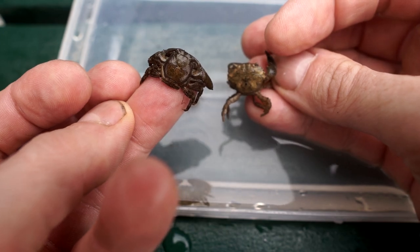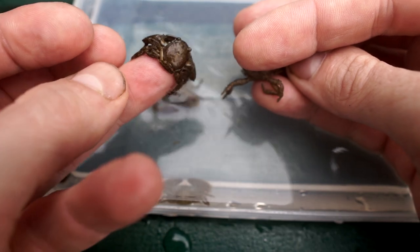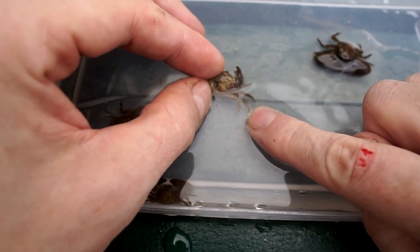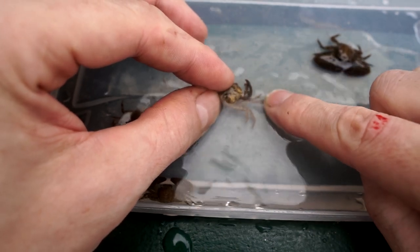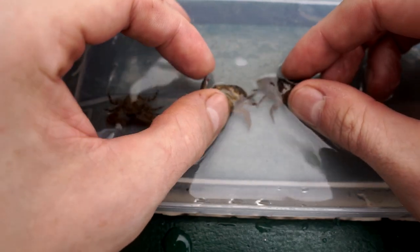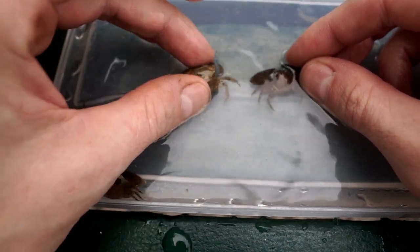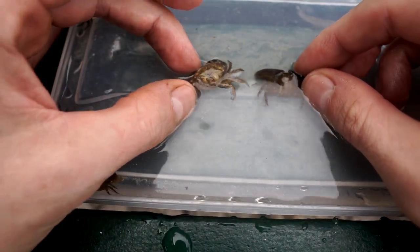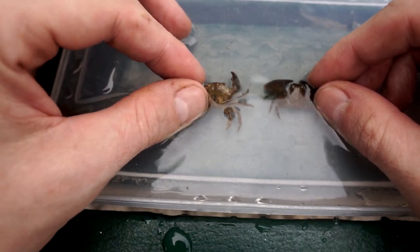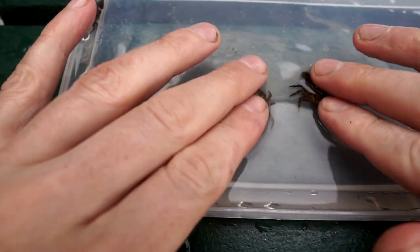Now we have a comparison - squat lobsters and a real crab. This is Harris' mud crab. You can tell how different it is from a fake crab: it has four walking legs, no antennae, and its face looks a little bit different. The claws are also not as exotic as a porcelain crab.